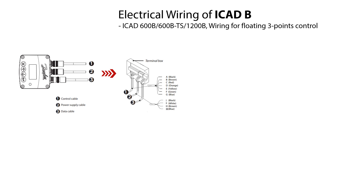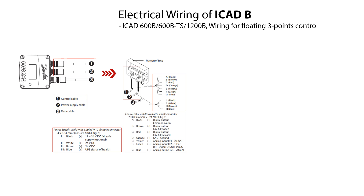Here is illustrated the ICAT-600B, ICAT-600B TS, and ICAT-1200B wiring for floating three-point control which is open, neutral, close. For this operation, the control and power cables mentioned earlier and here marked as number 1 and 2 are used to wire the ICAT-B. The specifications of these cables are shown here.